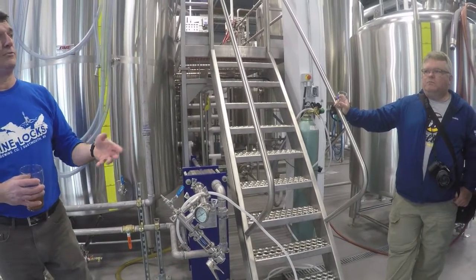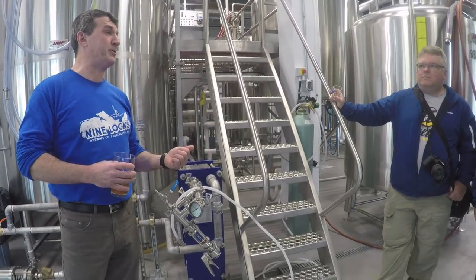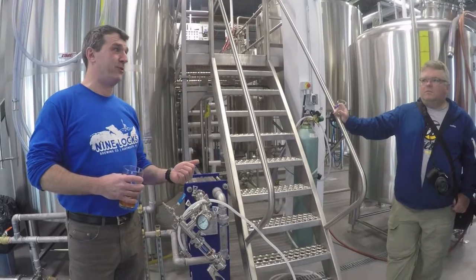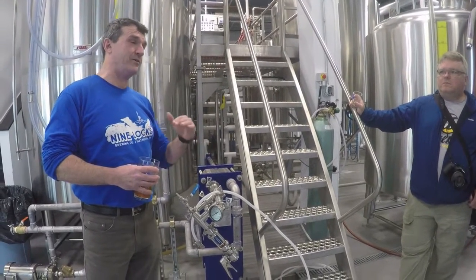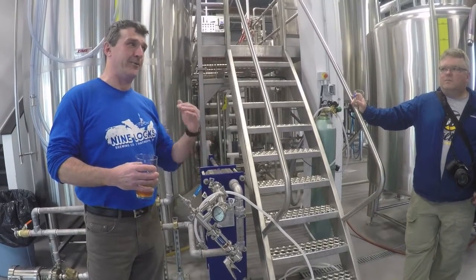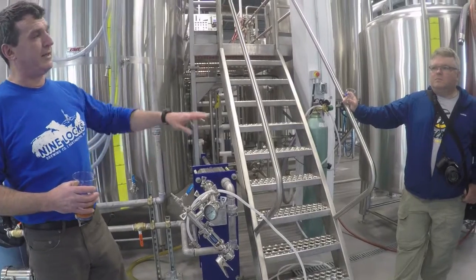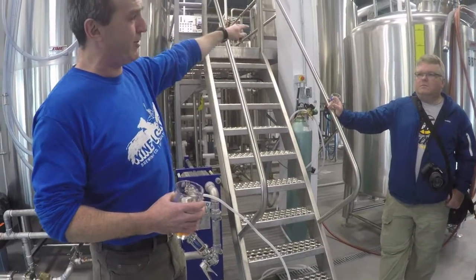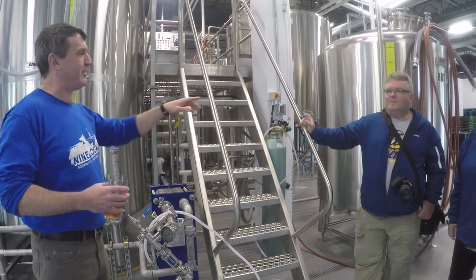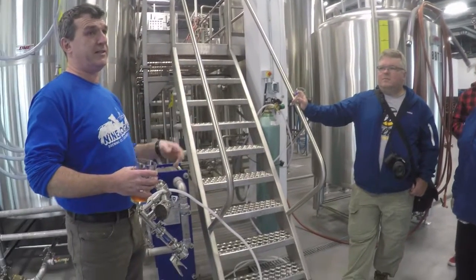They do not filter, they do not pasteurize. Clarification is purely temperature and time — get it cold and leave it long enough until they're happy with the clarity. Once it's clear, it's transferred to one of the two bright beer tanks — one right over there and one right here, right next to each other. Then it's carbonated in the tank.